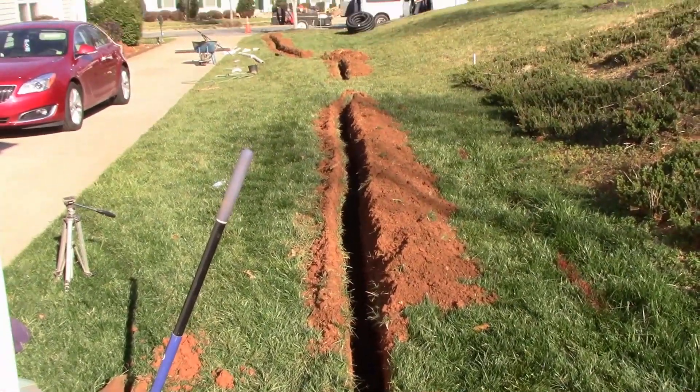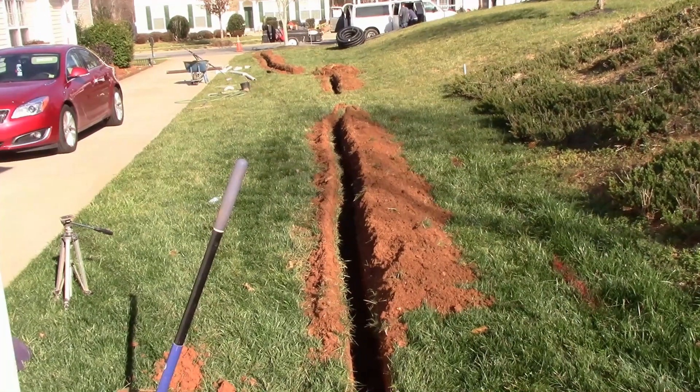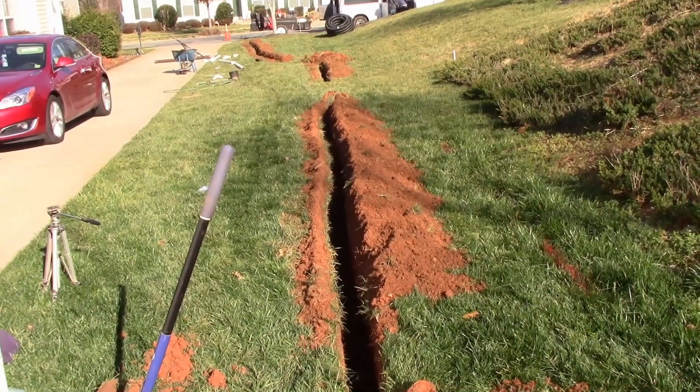Hand dig across the one section where the power comes across — that needs to be connected. Then we'll cut that walk and bring all this water right out to the street where it belongs.